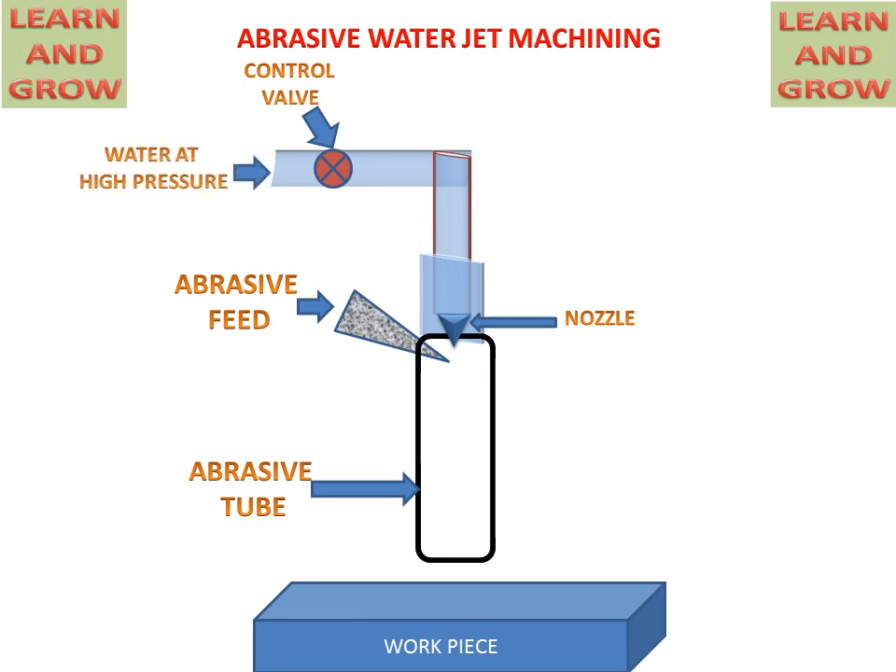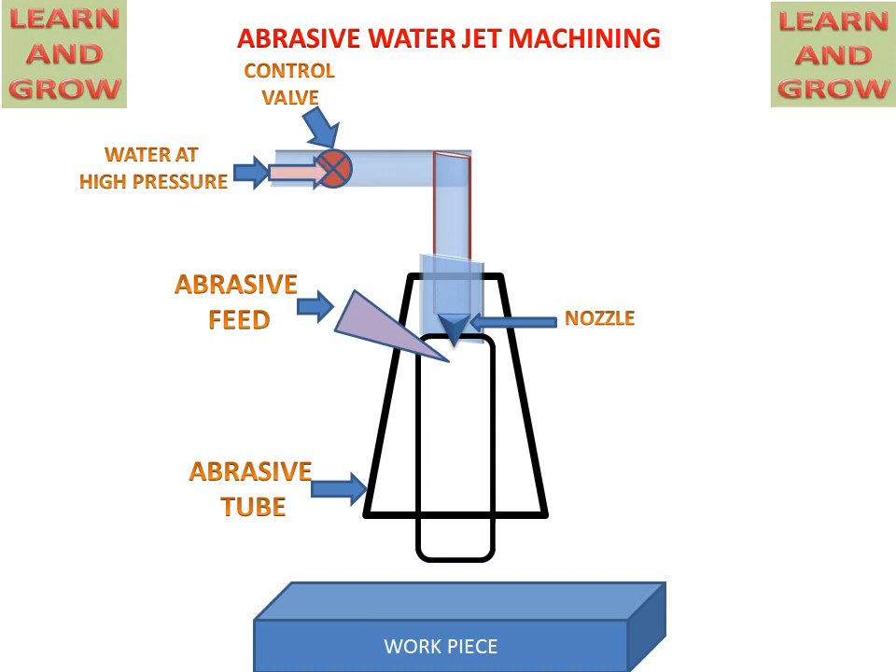Now we see the working of the abrasive water jet machining. Water will come at high pressure from the control valve. In this container, all the process will be carried out. High pressure water will come through this pipe, the control valve will allow this water to move forward, and then this water will reach the nozzle. The nozzle will convert the energy of the liquid into higher kinetic energy, and then suddenly the abrasive feed will be given to this water jet. This nozzle gives water and this abrasive feed nozzle gives abrasives.